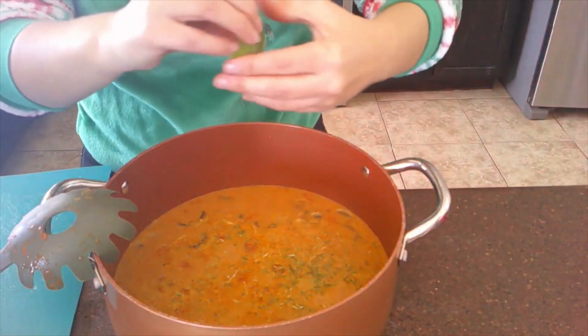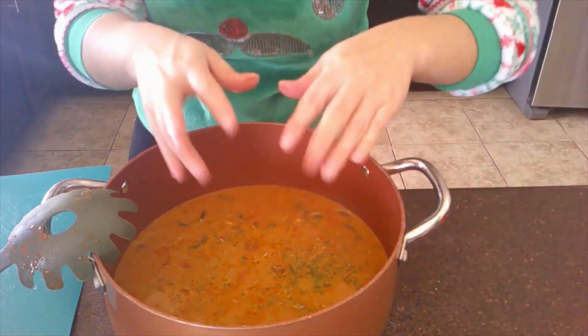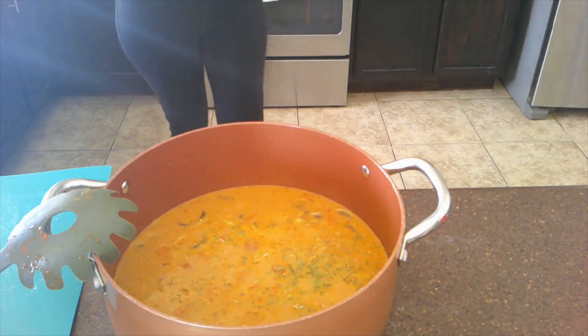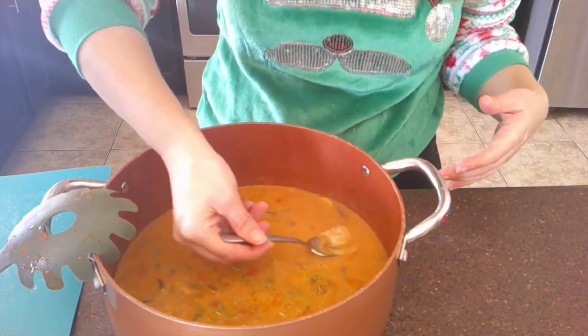That is it! You can garnish it with some cilantro, but if you've been watching my videos, I am not a huge cilantro fan. Let's try it — it smells fantastic. I'll get a mushroom and some shrimp. That is good! This is fantastic. Kyle's on a walk so I could do my video, and he's going to love this. Thanks for watching, guys — bye!